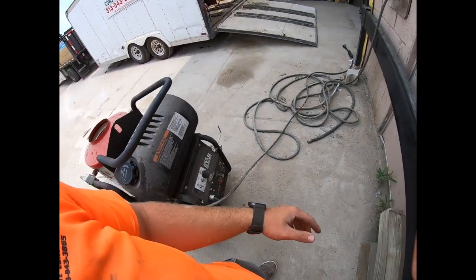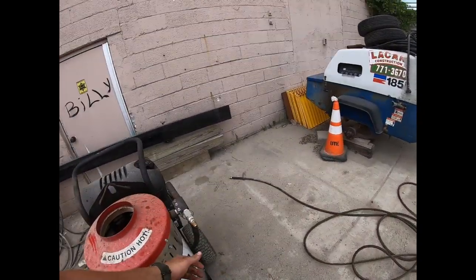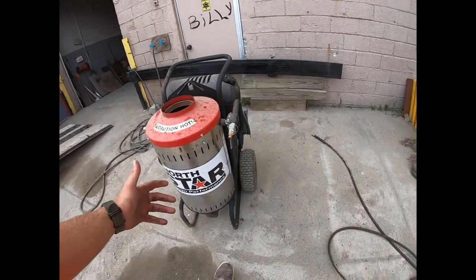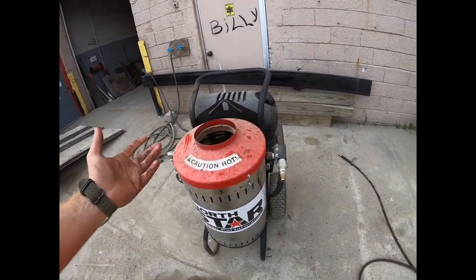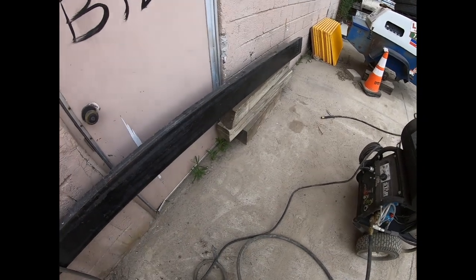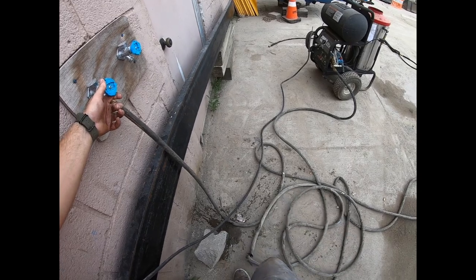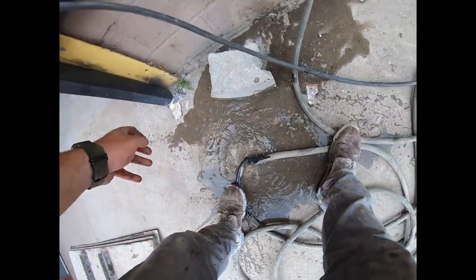This is a North Star by the way. A tip I found out about these heated power washers is that the coils tend to get soot built up in them, so every time I use it I'll run the water through it first to clear that out. Then something went wrong - what the heck, why can nothing ever just go smooth?